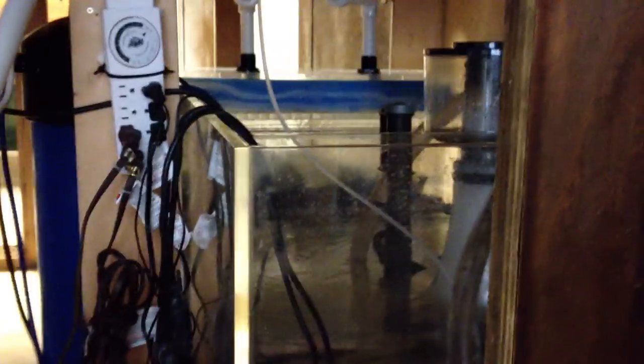I've had some people asking me on YouTube what kind of filtration system I've got with this tank for these sharks.